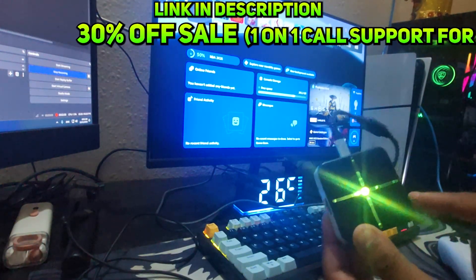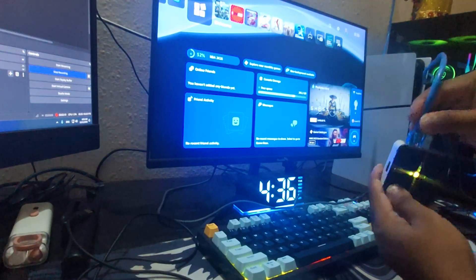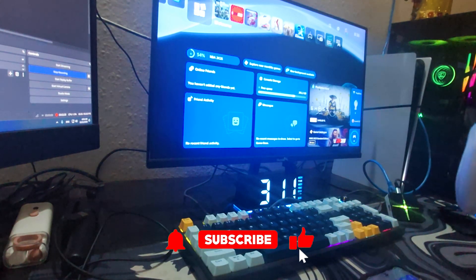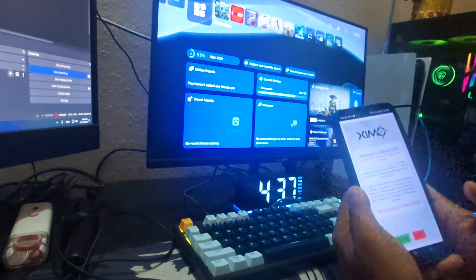Your ZimMatrix will show different colors but don't worry about that. Next, take your ethernet cable and plug it into the top of the ZimMatrix. Right now you do not need to connect your controller or mouse and keyboard to the ZimMatrix. First you need to register your PSN account into the ZimMatrix app.